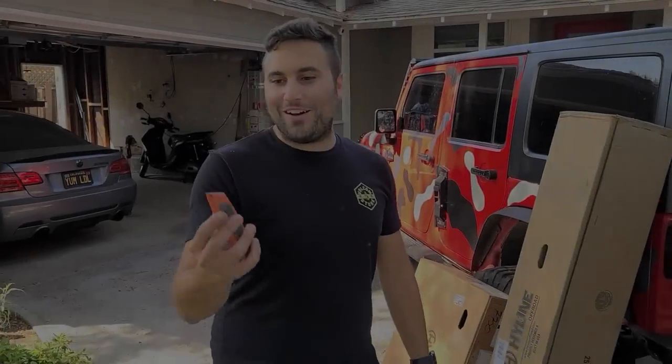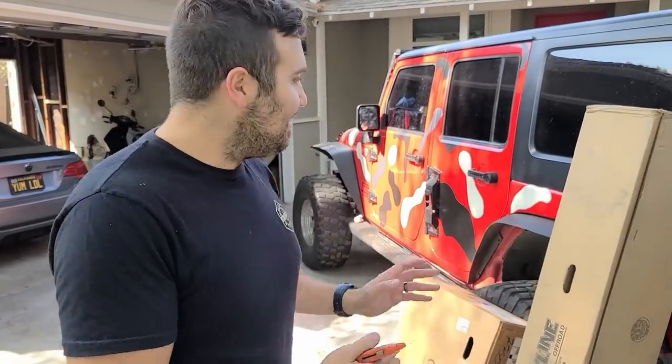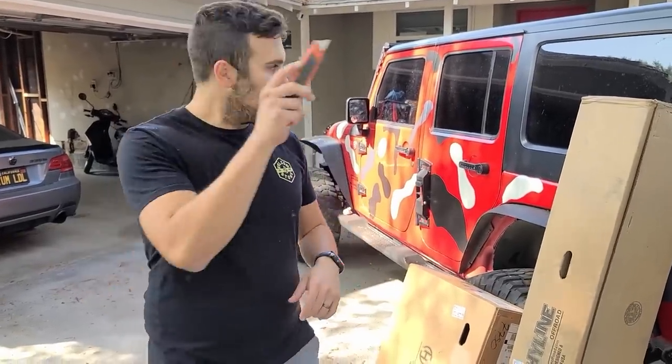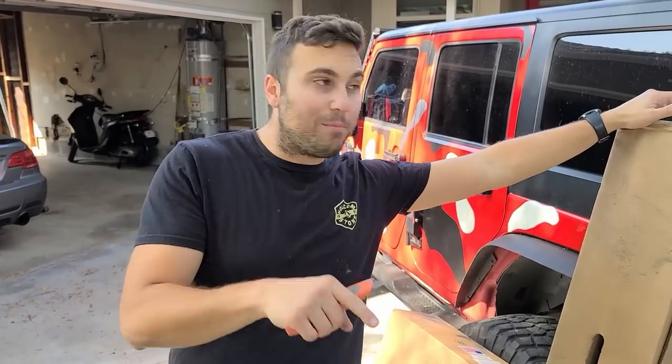We're going to grab our razor blade and dig in — it is really heavy. This is a tire carrier with bumper combination, where the huge 38-inch tire that we have is going to be sitting on our bumper, not our tailgate. So unlike Auline's body-mount DV8 tire carrier, if you haven't seen our videos about how much we love using our trunk after installing that mod, feel free to check it out — link will be right there.